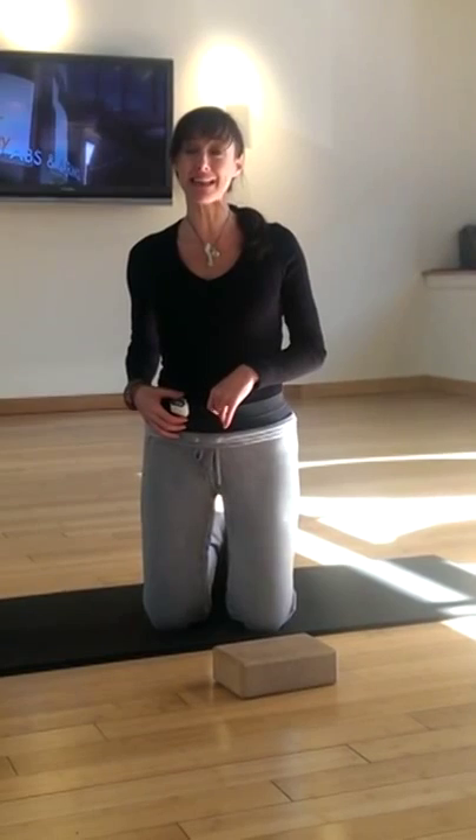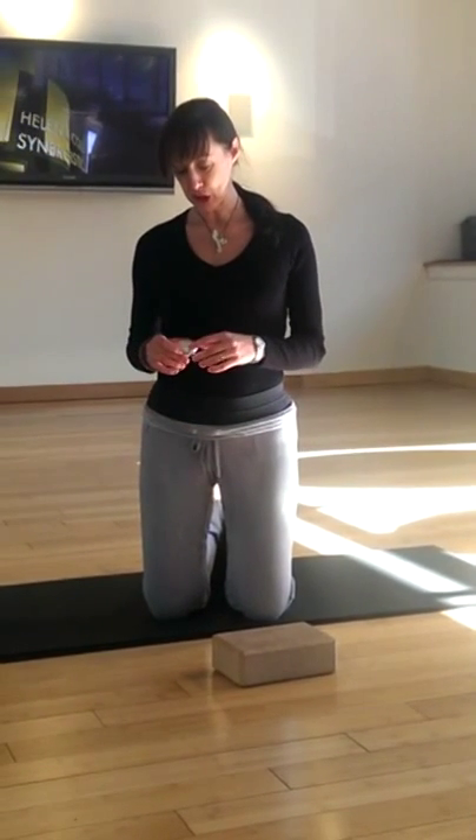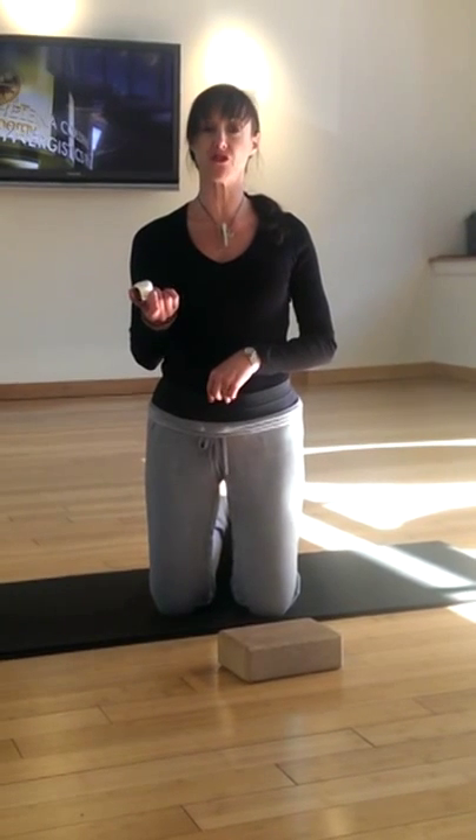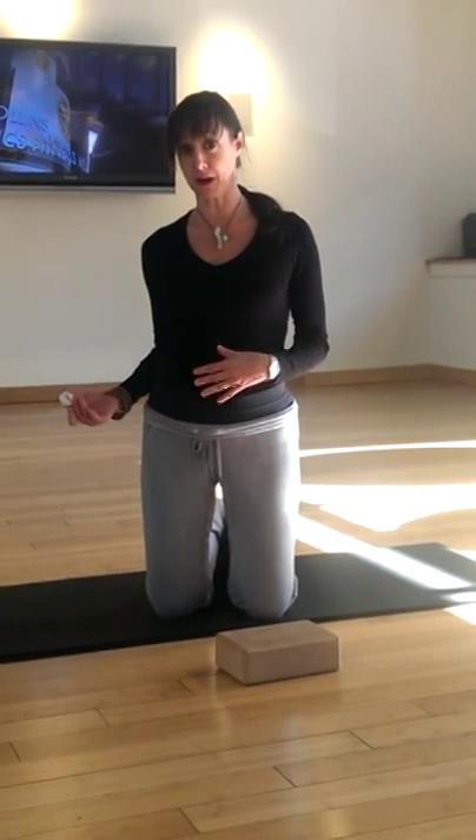I thought it'd be really great to show you a few things that you could do to relieve some of the cramps that maybe you too are suffering from today. So the first thing is make sure that you get in some walking — don't walk fast, just a light walk. It's good to distract your mind when you're overthinking today, and also just good to move.